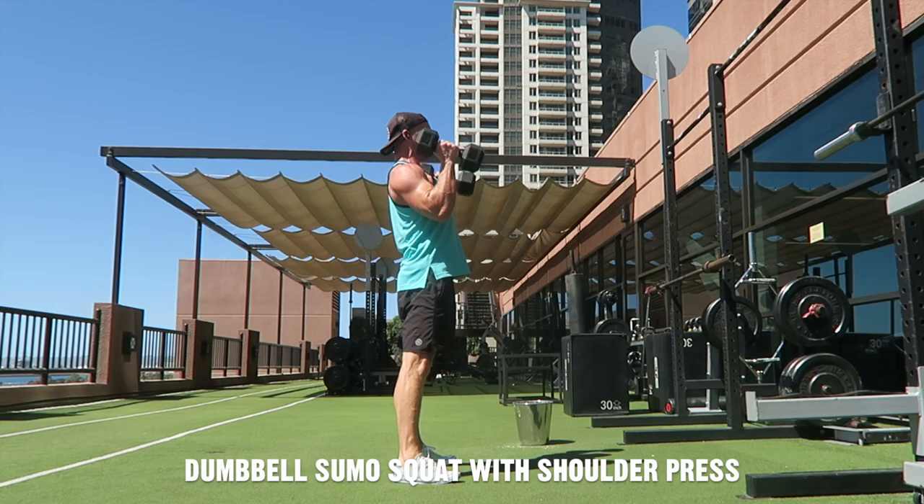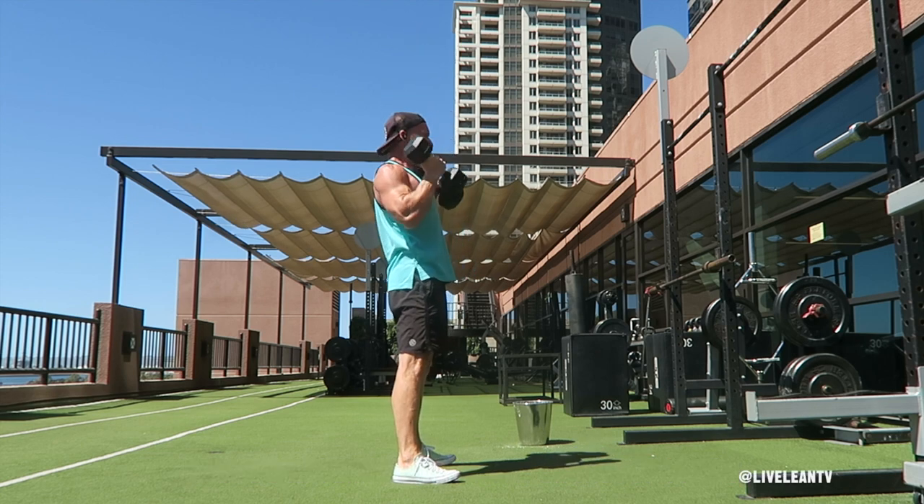The Dumbbell Sumo Squat with Shoulder Press is a total body movement that targets the muscles in the legs, glutes, and shoulders.